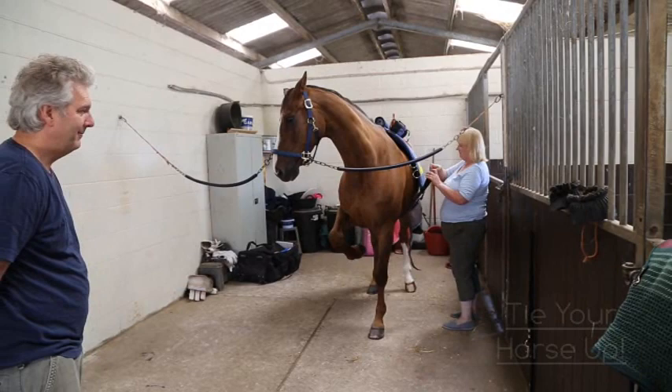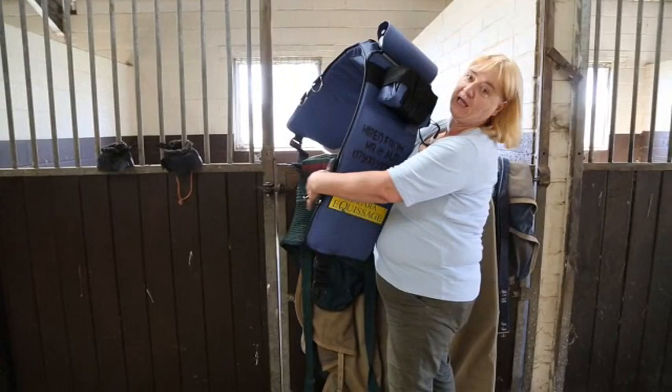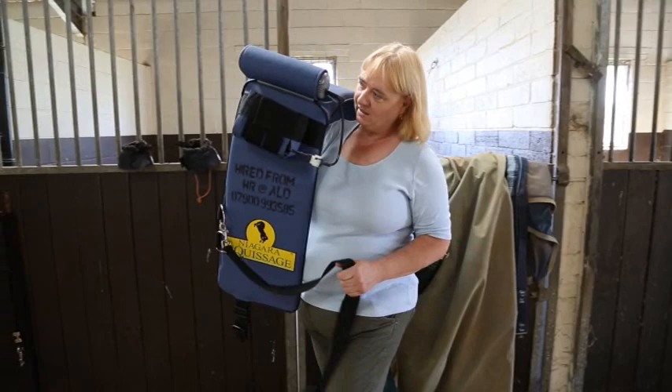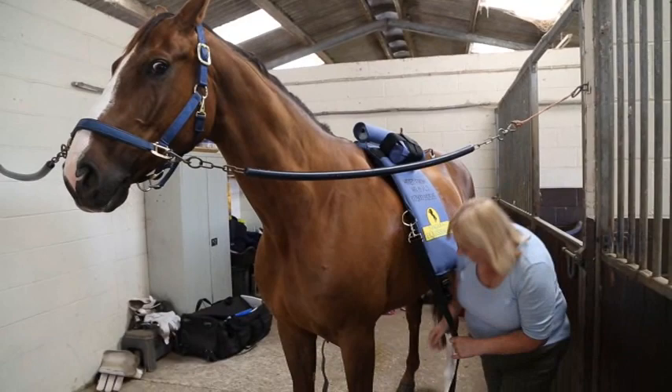Hi, this is my horse Sam Fire, a little Sparky to his friends. And this is the Equissage Massage Plaid which I use on him on a regular basis, partly to help him stay fit enough for dressage competitions that he does on a regular basis, and partly just because he likes it.